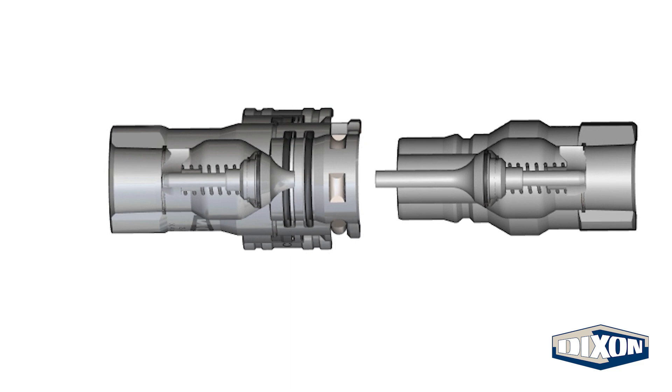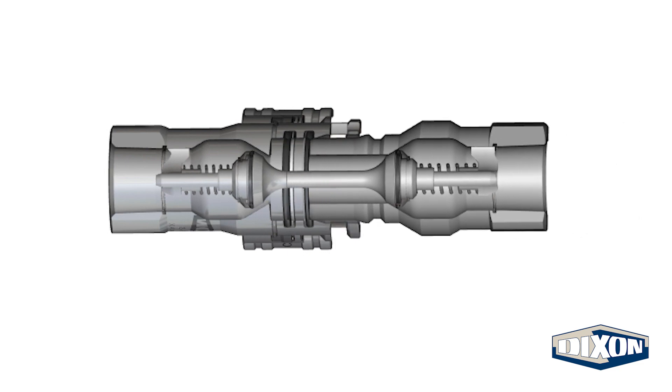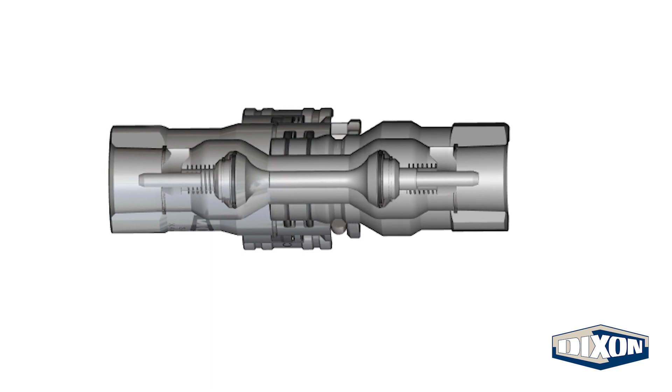Pulling on the coupler sleeve disengages the latch mechanism, allowing the mating plug to be inserted. As the plug and coupler make contact, the poppet valves unseat from their sealed position, creating a flow path.